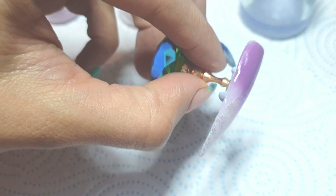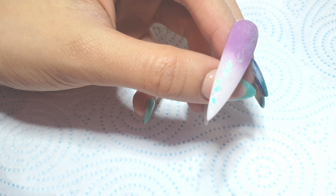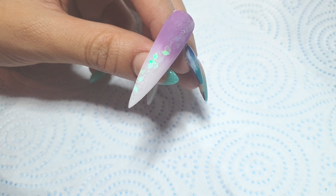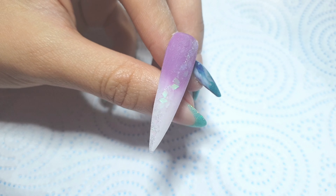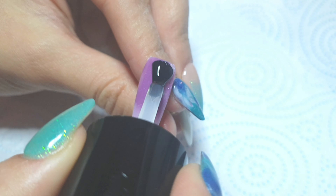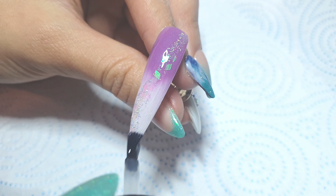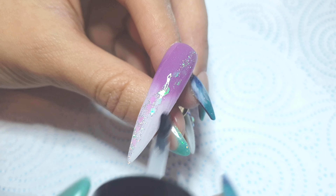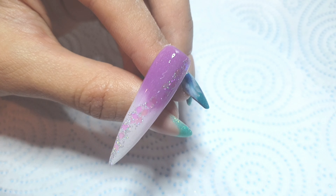Once it's all fully applied, I pop it to the side for a little while. I went off camera and left it to set, then filed, buffed, and dusted away all the dust. Now I'm coming in to top coat — this is where the beautiful glitter comes to life. As you can see, it looks one color over the white and a different color over the purple, and it really catches the light. It's so hard to pick up on camera but it's an absolutely beautiful glitter.